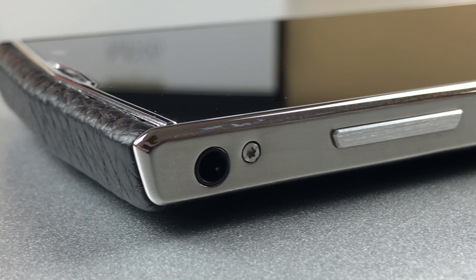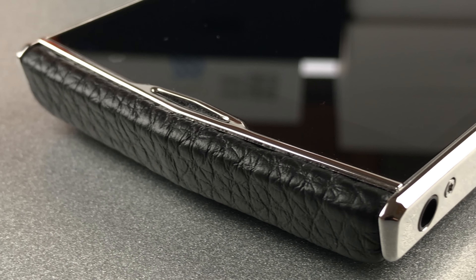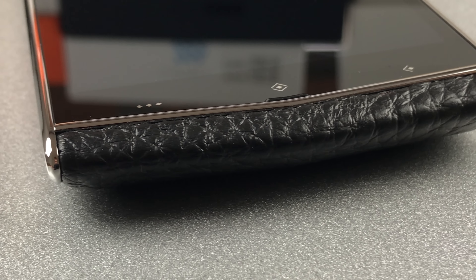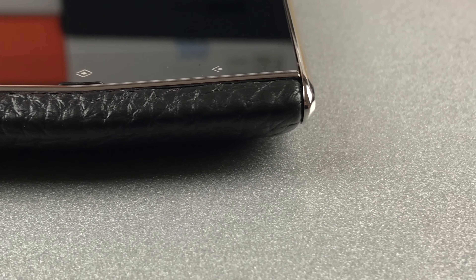Another negative point are the ports. Both the headphone jack and the micro USB port are placed on the phone's sides, which isn't the best place to be. The screen glass on the front has a special shape that's different from what we usually see. Below the screen there are small non-illuminated touch buttons, and the voice microphone is situated below the home button. Above the screen there is a front-facing camera, sensors, the phone receiver and the RGB status LED.